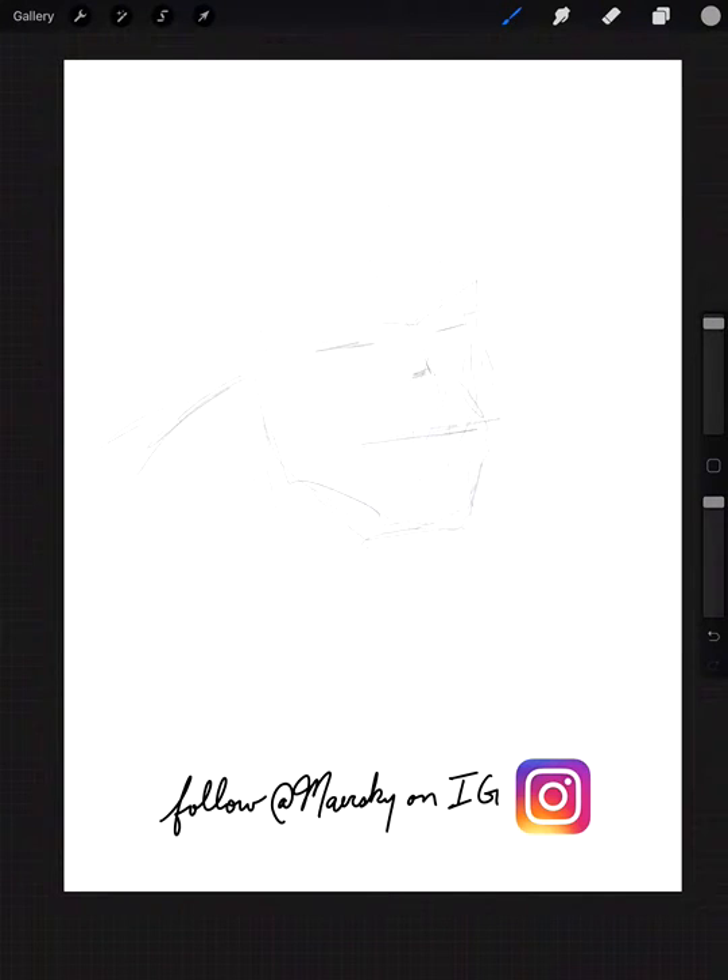I'm just going to lay this out and put my guidelines here. Gray Hulk's always got a pretty exaggerated mouth and jowls. Just doing a loose sketch like that. And if you're following with paper and pencil, that's basically what you should start off with — just a light sketch, as light as I can get it.